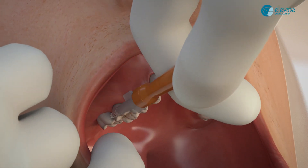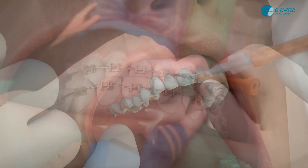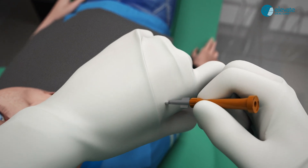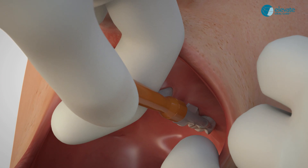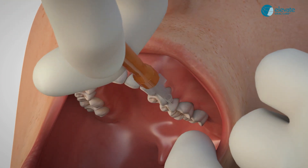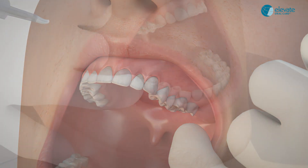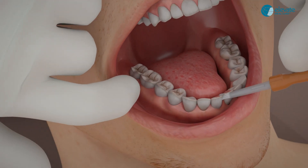For adult patients, paint one swipe on the facial surface of each quadrant from posterior to anterior. As needed, re-wet the brush on a piece of gauze or the back of your glove. Paint the other quadrants using one quick swipe from posterior to anterior to prevent over-application and create the thinnest coating for your patients.